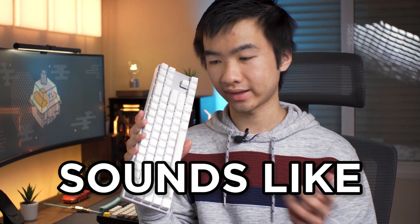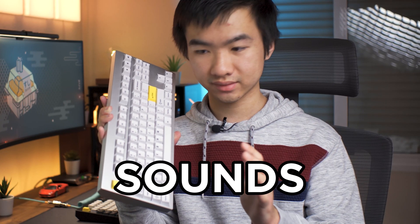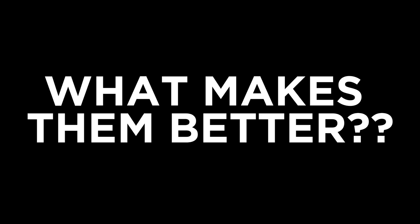This is how a stock mechanical keyboard sounds. And this is how a custom keyboard sounds. So what makes them better?